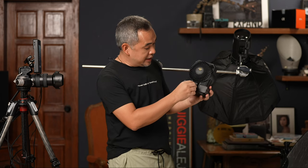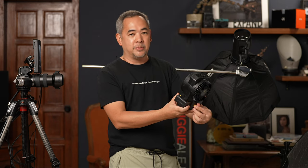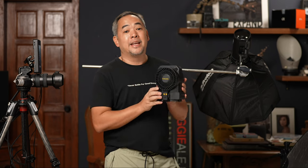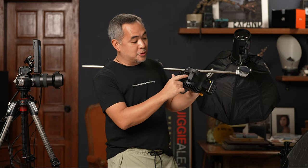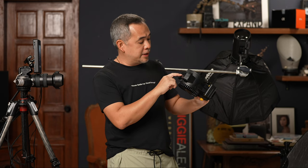You've got a knob here that you could turn to control the power. At low setting it's very weak, but the moment you make it stronger, look at how powerful that thing is. It lasts so long. And you've got some screws here — quarter inch and half inch — so you could mount it on a light stand, which I will be doing today.